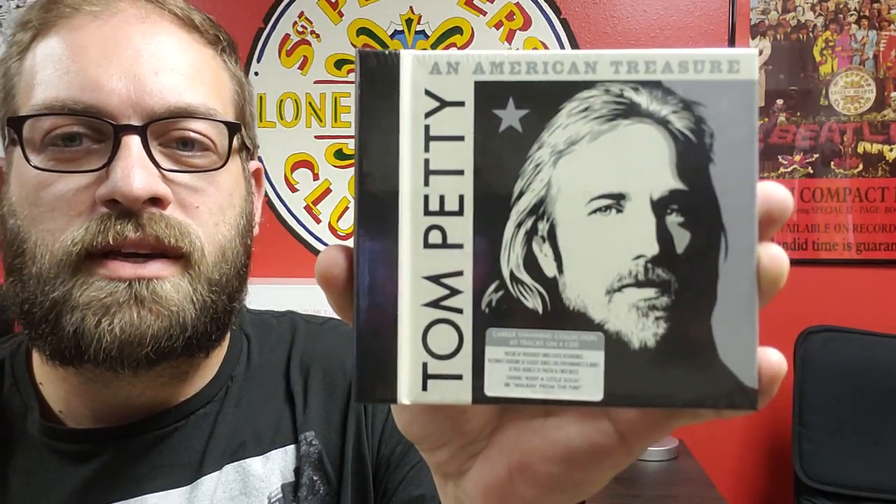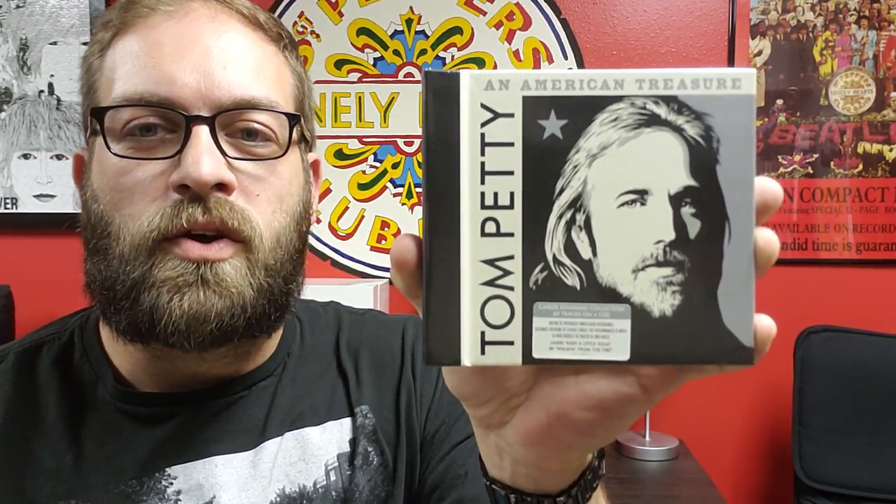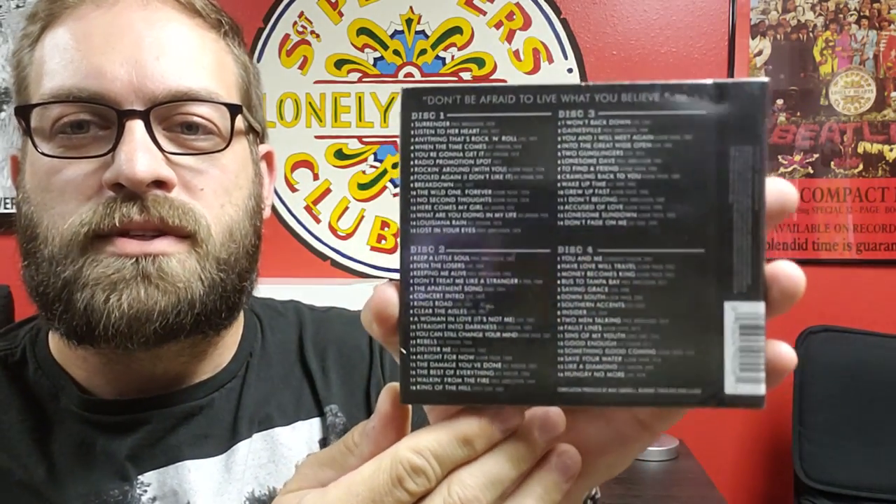It is the new Tom Petty: An American Treasure box set. This is the CD version — I didn't go overboard and spend tons of money on the vinyl issue. This is a four CD set, and on the sticker here it says it's a career-spanning collection: 60 tracks on four CDs. There are dozens of previously unreleased recordings, alternate versions of classic songs, live performances, and more, and there's a 52-page booklet.